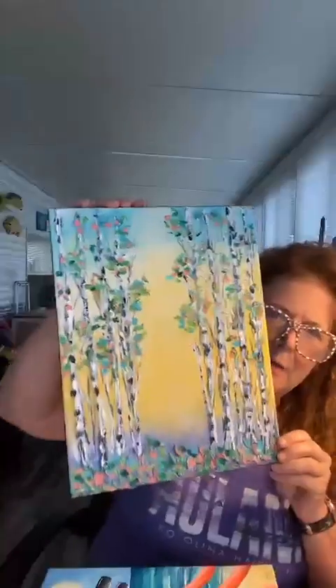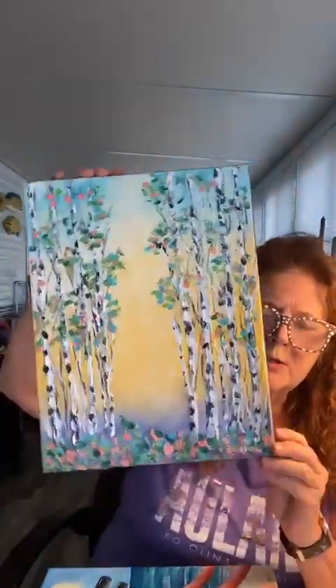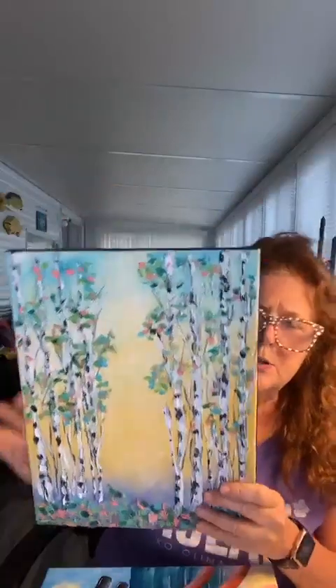We are going to paint on Monday the 19th, this summer birch painting. Birch trees are always a favorite of mine, and this one is great with these cool colors for summer. That's a very easy painting. If you're a beginner or you've never painted before, do not fear — I will show you step-by-step, baby step by baby step. I'll give you tracers for the paintings.